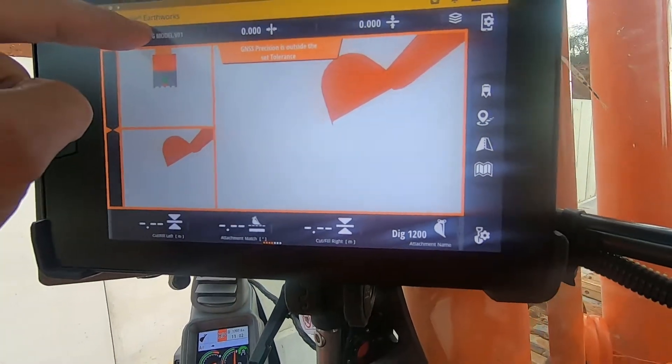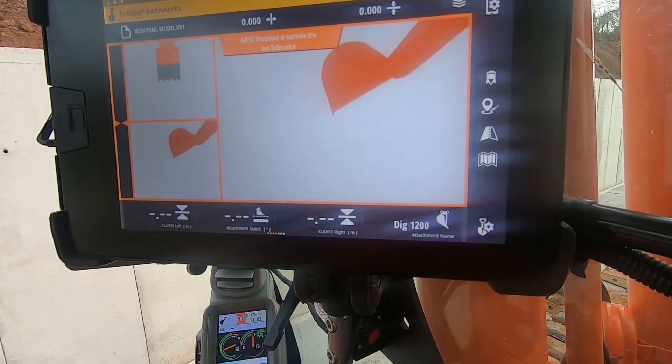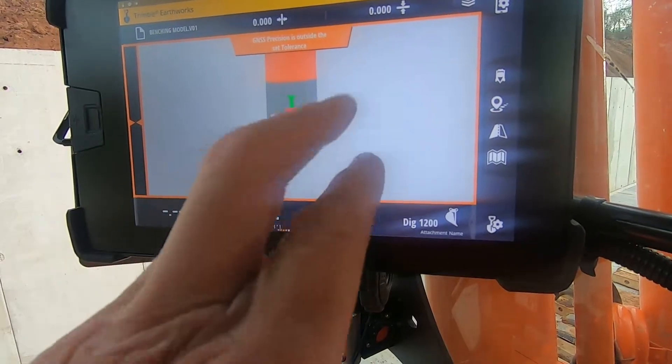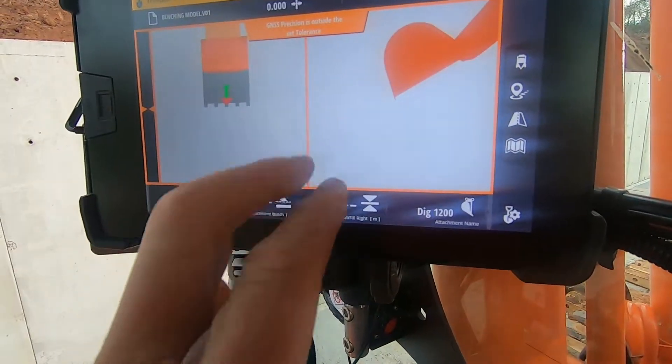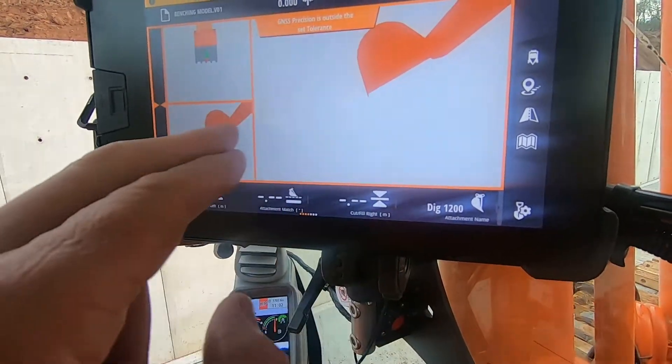Press and hold there to put your work modes, like I just showed you. Two fingers changes your view — to one view, two views, three views. That's basically that.